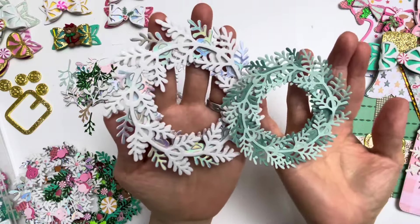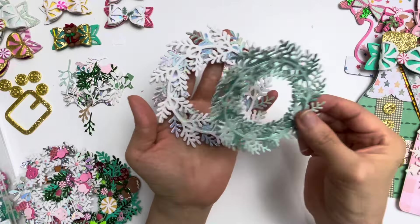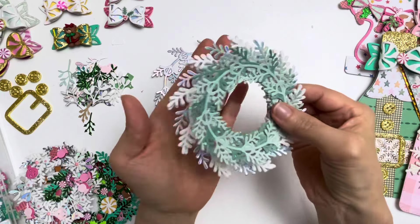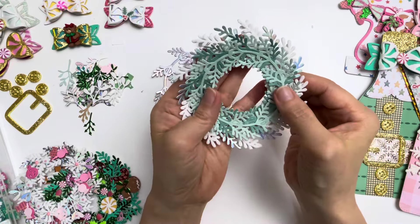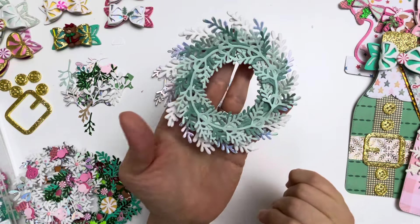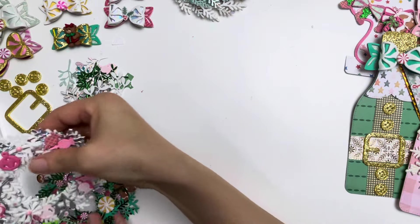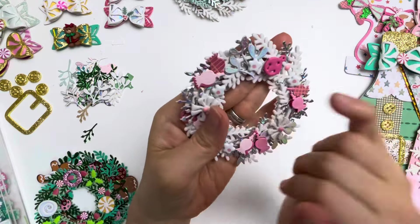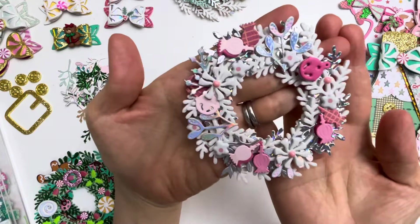You get two different sizes so you can make them small and large, or combine the two to make it even more dimensional. You can imagine all the wonderful things you could add around it. This one I used the holographic and the glitter white and I decorated it like this.